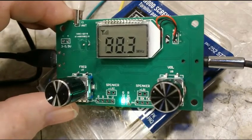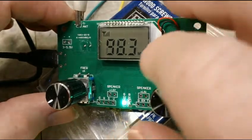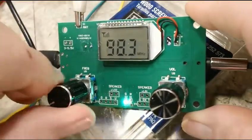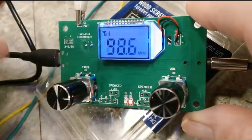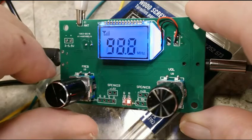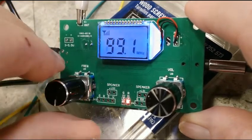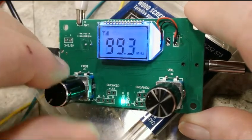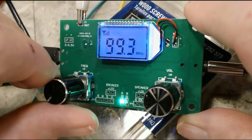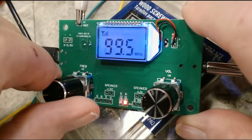Just for future reference, that's the hum. Okay, let me go up some more here. 99-point-something is something too, I can't remember exactly. It turns red when you're on a station — 99.3. That's our local station, that's why it was so strong.